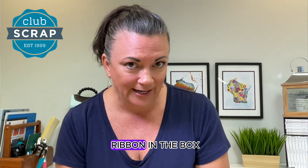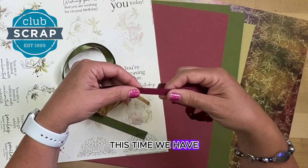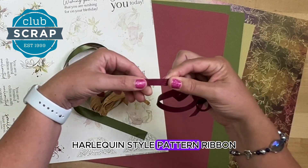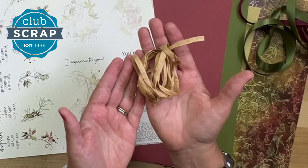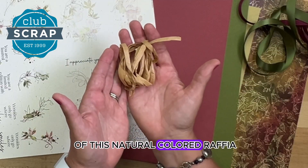You'll also find coordinating ribbon in the box. This time we have a 3⅛-inch harlequin style pattern ribbon, a yard of this 5⅛-inch double-faced green satin, and two full yards of this natural colored raffia.